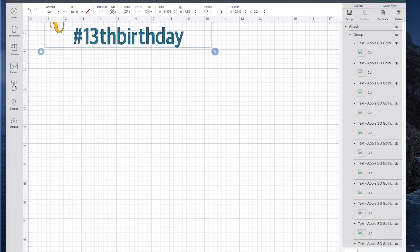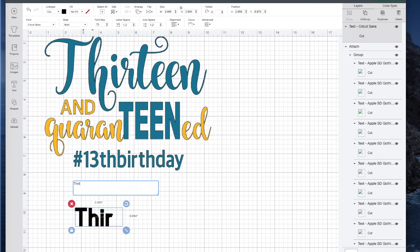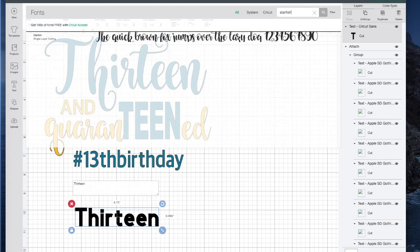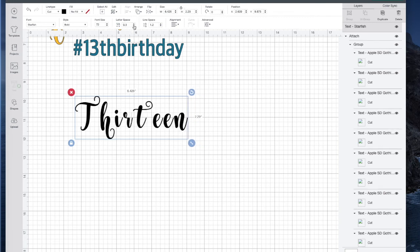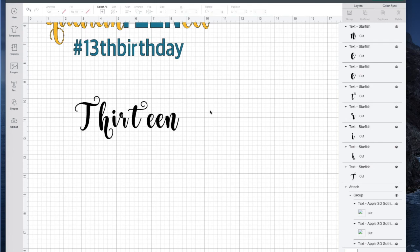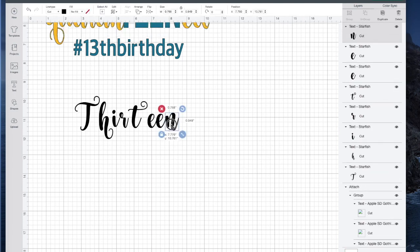We're just going to start over. I'll click on Text and type out 13. The font I used is called Starfish, so I'll go up to Search Fonts and type in Starfish. The first thing I want to do is start decreasing my letter spacing. Now you see that the letters come together in some areas but not others — the EEN looks pretty good. Once I have something that starts to look good, I go ahead and hit Ungroup. This little E needs to move over a little bit, so I'll select those three letters and group those together.